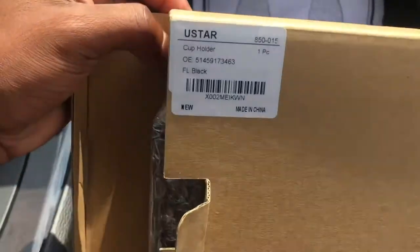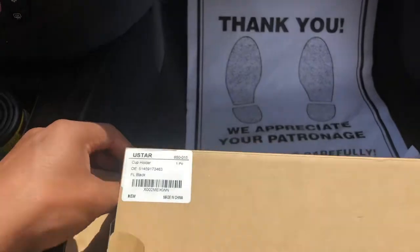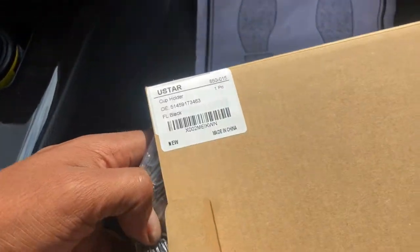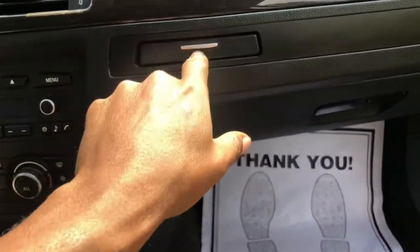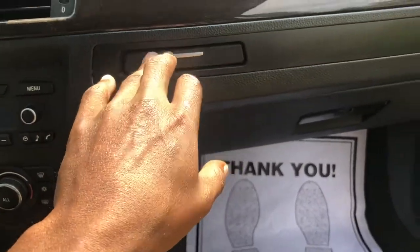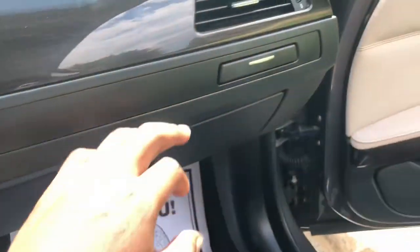What's up YouTube, it's your boy Chris coming back with another update. I received another package in the mail for the BMW, so let's get into the video. Right here I have a new cup holder because my cup holder doesn't work — when I bought the car, as you guys can see, the spring in the back is probably broke.